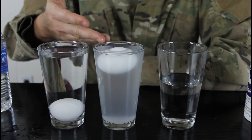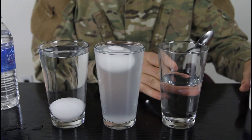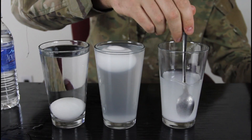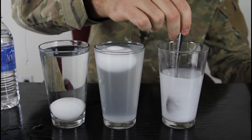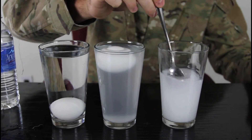In salty water, because of density. And we got the third glass of water right here. We're gonna put a lot of salt in there. You see how much salt I put? Mix it up, mix it up — make sure you mix it good.